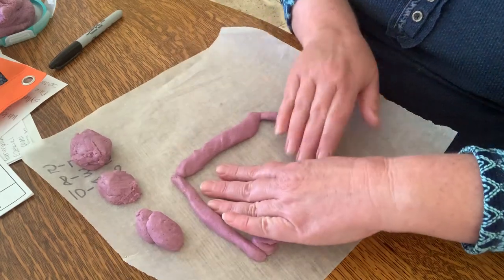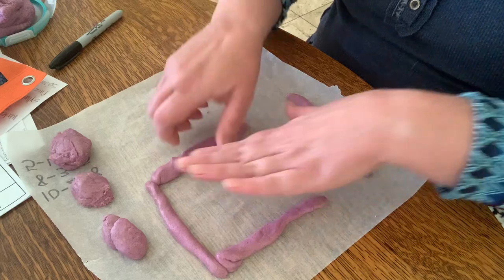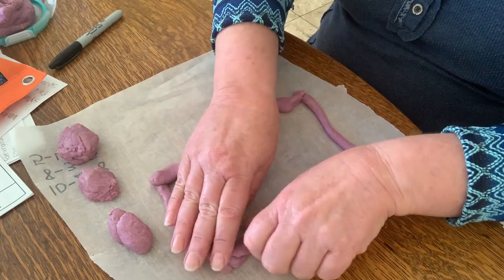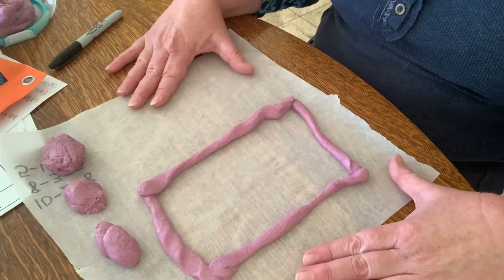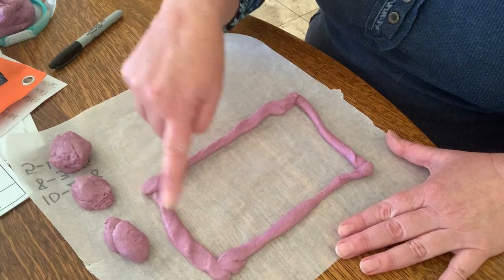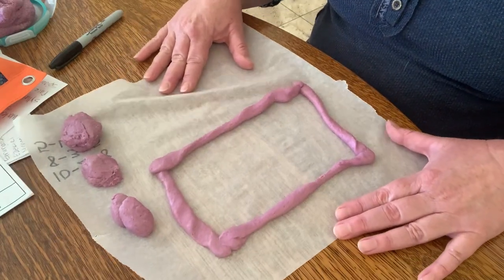We have one, two, three, four sides and one, two, three, four vertices or edges. Now to turn this into a rectangle, I can do that by moving this one down. I still have four pieces but two sides are long and two sides are short. I can stretch it out — that is a rectangle. We still have four sides and four vertices.